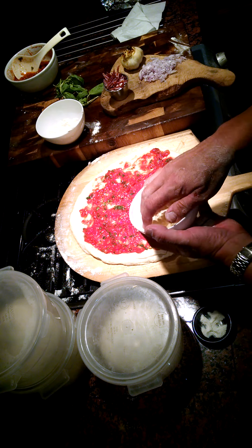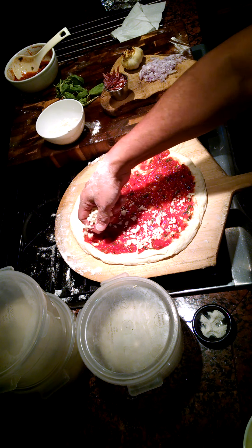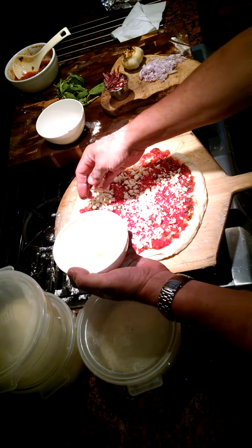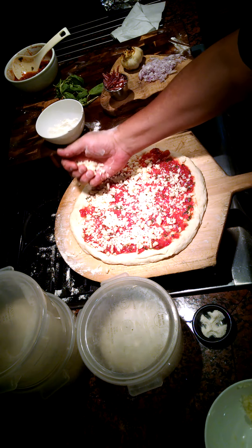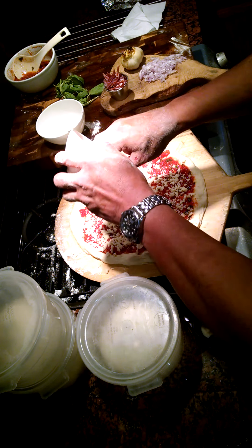Let's do a little bit of the Boar's Head cheese — I just like the way it melts, it's very, very nice. That's about a quarter pound grated.